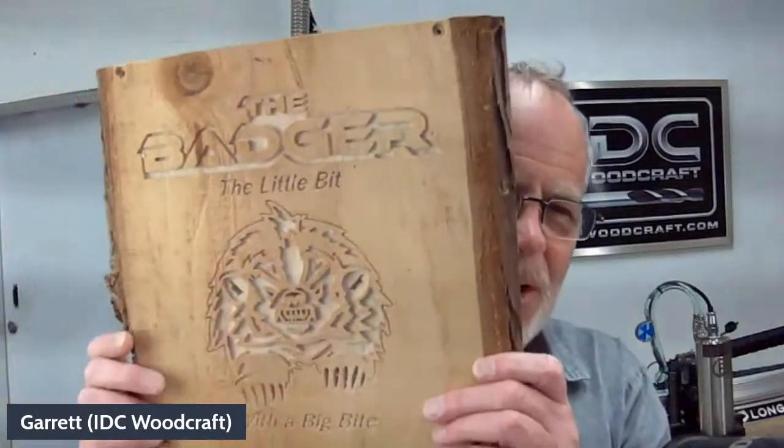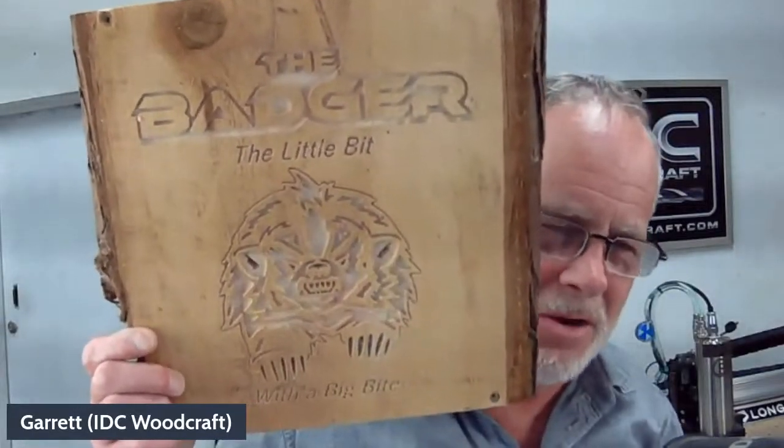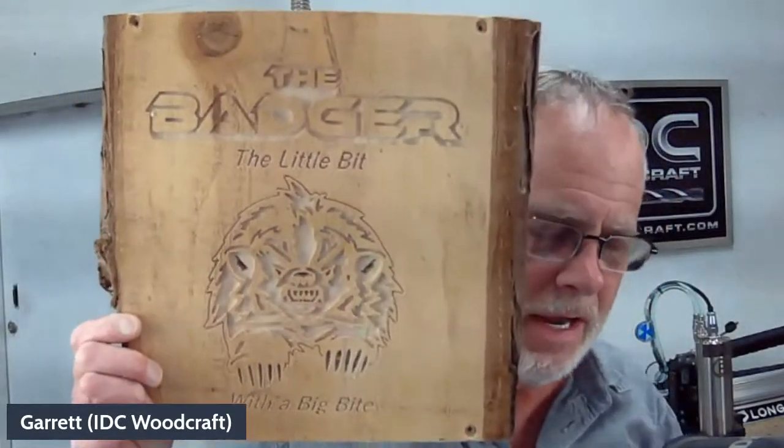Today we also received one from Rich — he took a piece of cedar and carved in the badger. The badger is a roughing end mill for CNC routers, available at IDC Woodcraft along with the beast and the hog. These bits are designed to remove material and can cut your run times down up to 10 times. Julianne will put a link in the comments.